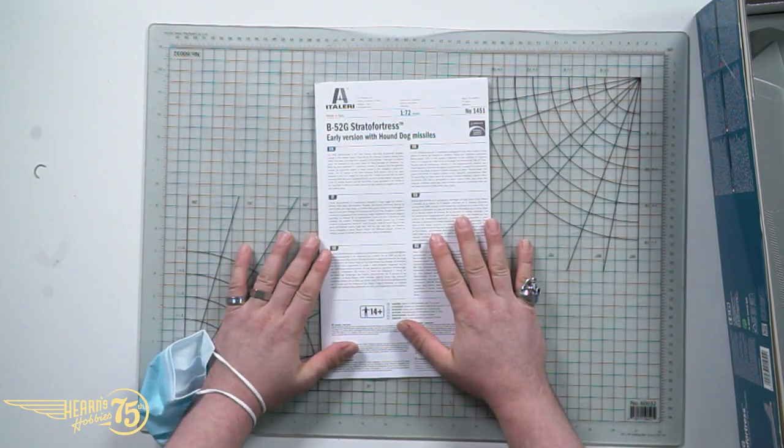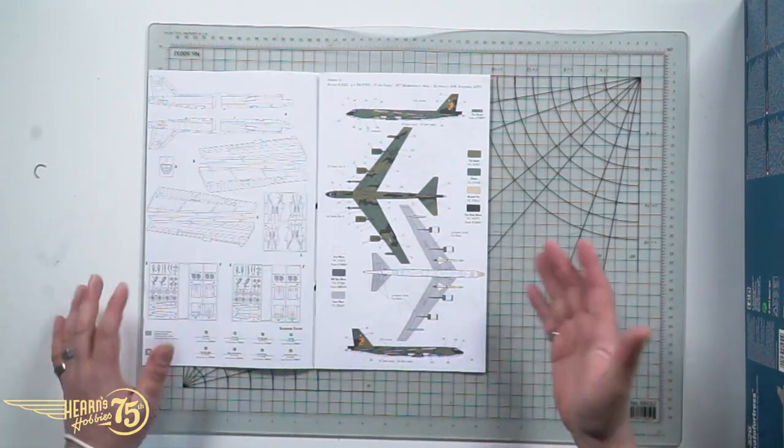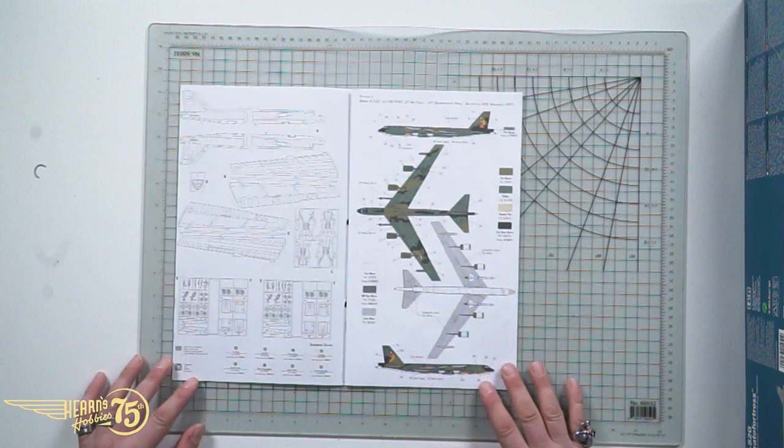Let's take a look at the inside of this box, shall we? First thing, we're going to take a look at the instructions. Italeri made this kit — this is a 1/72 scale, and despite that, remember this plane is enormous, so it's going to be a pretty big kit. This is the camouflage scheme for Southeast Asia. The B-52G was used in Vietnam in small numbers — it was used during the Linebacker II raids, although most of the bombing work was done by the B-52D.